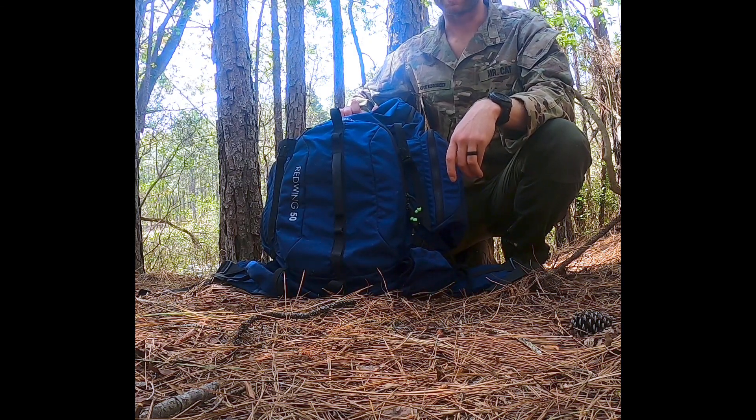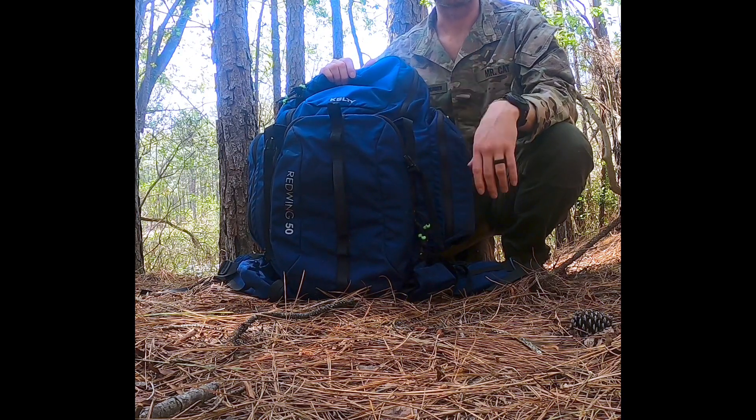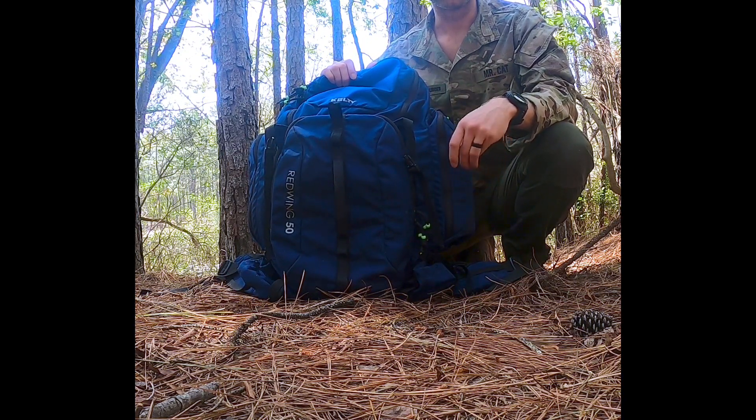Hey, good morning everybody. Mr. Cat here with Black Cat Resources. Today we want to talk about our Catfish water pump that we kind of debuted about a week ago.